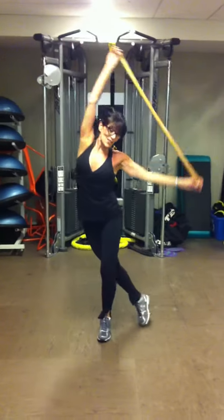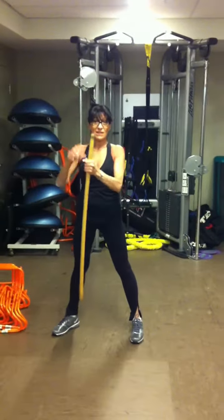And there you go. That's the shoulder with the broomstick. Have you got it?